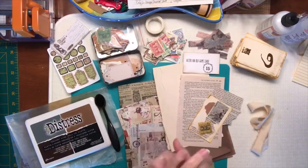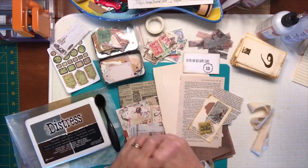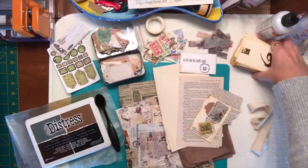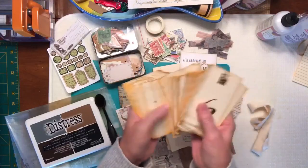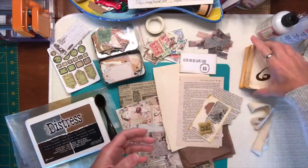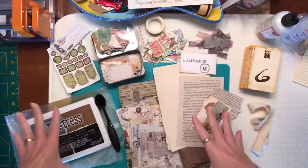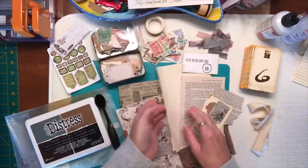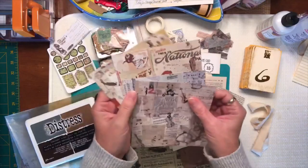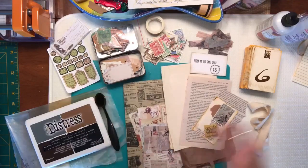Good morning and welcome to Darlene's Creative Studio. Today is Day 15 of our creative journal prompt challenge and we are going to be working with altering an old game card. I've brought along some cards from a game — I'm not sure what the game was called — but I thought these would make good journaling cards. We'll be working with some distress ink, stickers, book pages, scrapbooking paper, and decoupage paper.